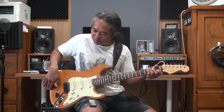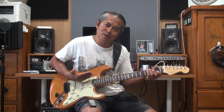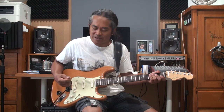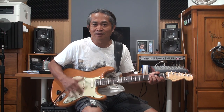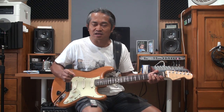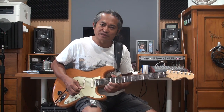It gets more trebly as you go toward the bridge and it gets more mellow as you go toward the neck. But this guitar has a button that you can press, and it basically changes the sound close to a humbucker sound — so like a still typical Fender sound but a little bit thicker and stronger, giving you a little bit more versatility.